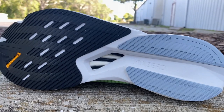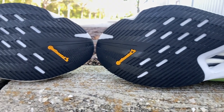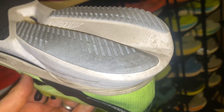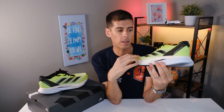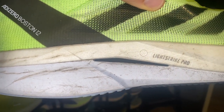Coming down to the outsole, we have a lot of continental rubber coverage, which provides excellent grip. I didn't experience any issues with slipping, even on wet pavement. I wouldn't recommend this for any sort of trail activity — it is a road shoe. There is quite a bit of rubber coverage on each side of the heel, and I am noticing a little bit of wear already on my lateral heel area, but for me that's to be expected since I heel strike a little more on easy runs. The outsole wear seems pretty normal for the volume I've put in. I do have quite a bit of creasing on the midsole, but that's totally normal and won't take away from any performance attributes.